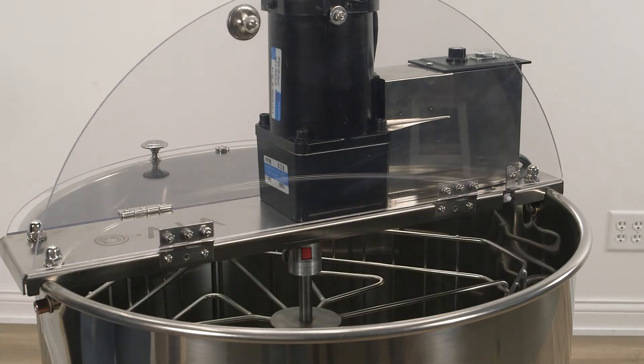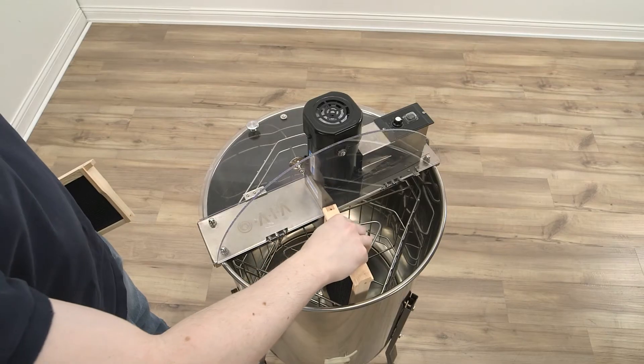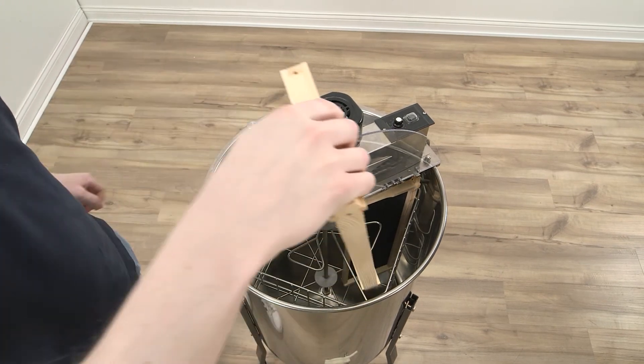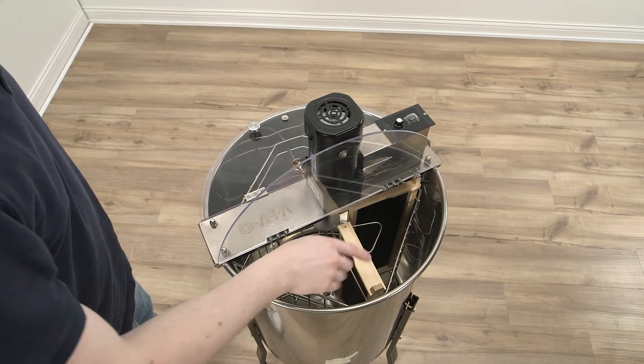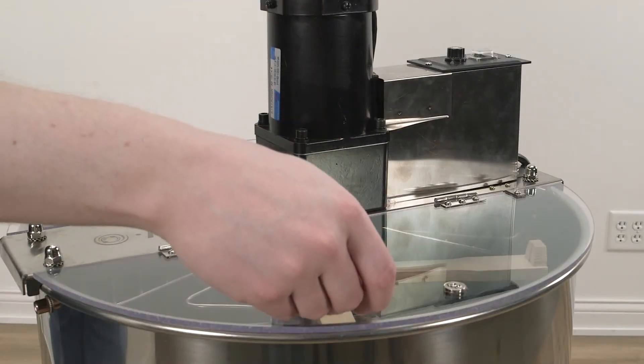With our four frame extractors, it's possible to load eight shallow or medium frames in a radial fashion. When placing the frames radially, make sure that the long top bar is facing out towards the side of the extractor. And now with the frames loaded, close the lid of the extractor.